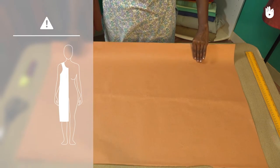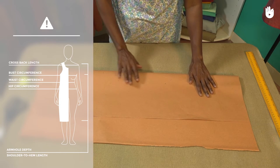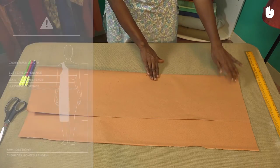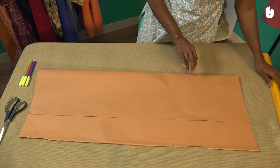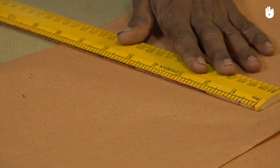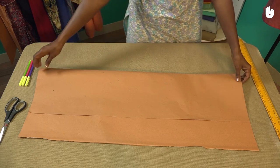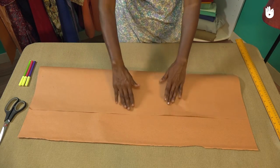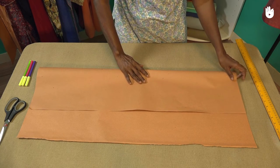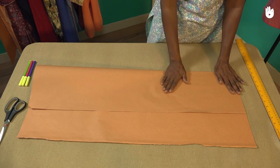Note that the garment made here is meant for a 4 year old. To adapt this to your own size, you will need to take the following measurements. For example, this jhabla will measure a width of 14 inches along the chest. After including half an inch for the seam allowance and an extra inch for precaution, set the width of the fold at 8 inches. If your measurements are different, ensure that the width of the two layers is at least an inch more than the width of the garment.